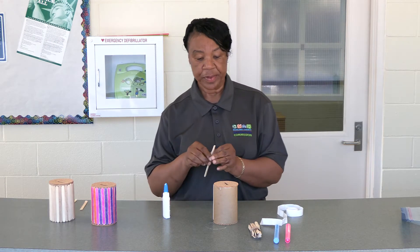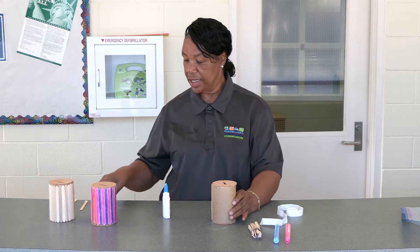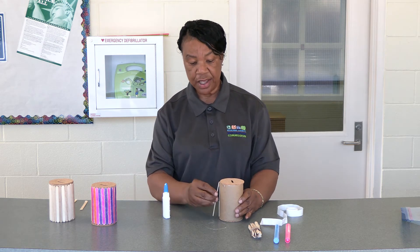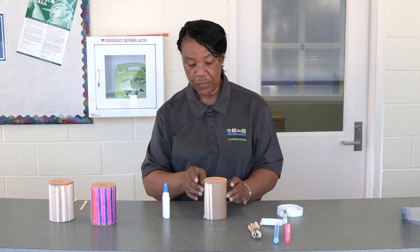If it's not perfectly straight, no problem. Your next stick will line directly up against the first popsicle stick, and we will continue this process all the way around your bank.